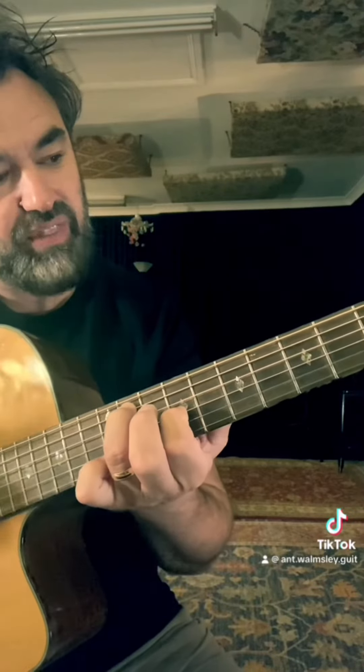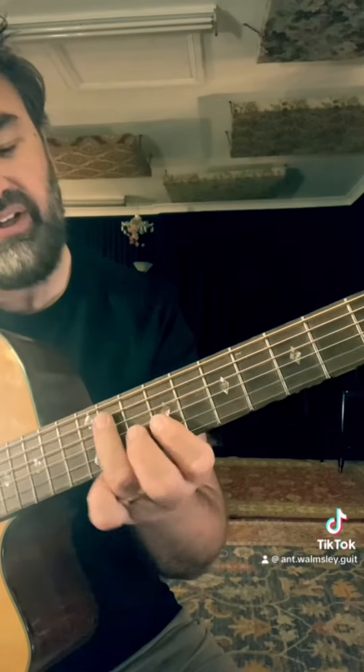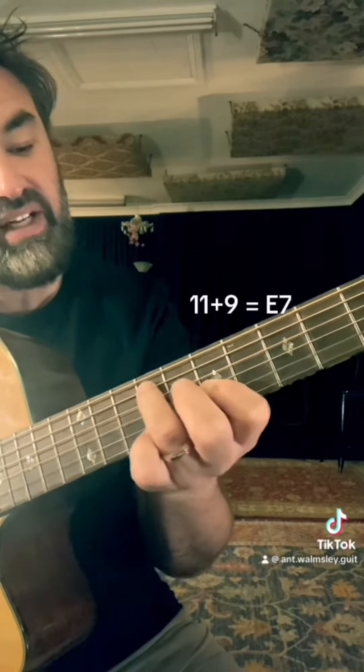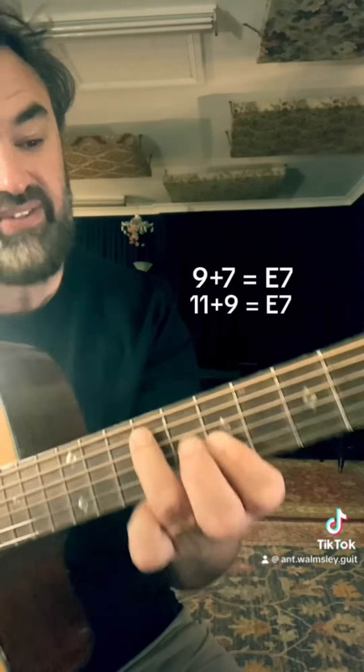Yesterday we did a rundown with the A7 stuff. Today we're going to do E7. So 11 and 9, that's an E7. 9 and 7, that's also a 7.